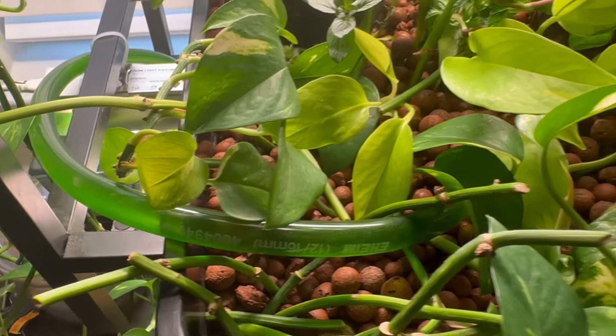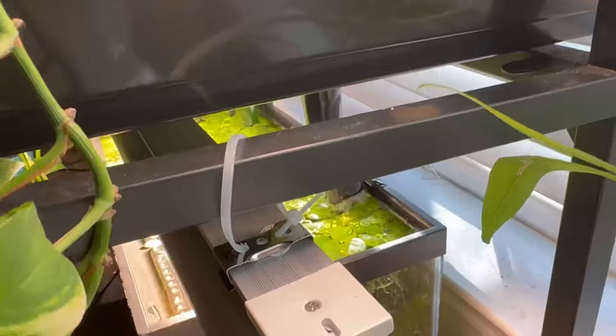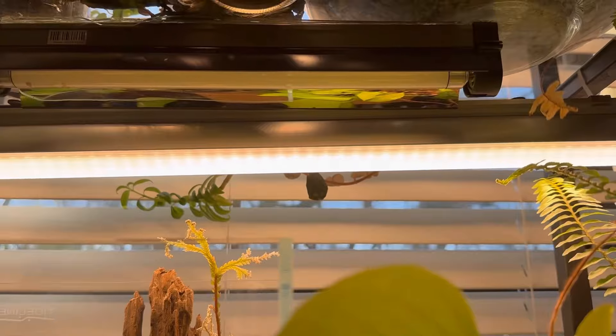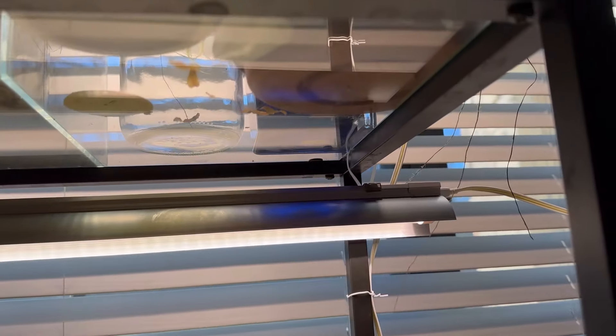This system, like most aquaponics setups, relies on gravity to drain from the grow table back into the aquarium. So we placed our grow table on top of our 20x14 plant tower we got from Ikea. With this metal and glass tower, we're able to hang lights on the top levels very easily.